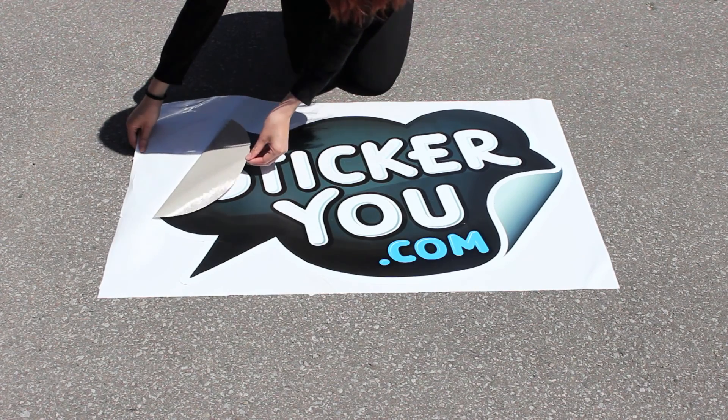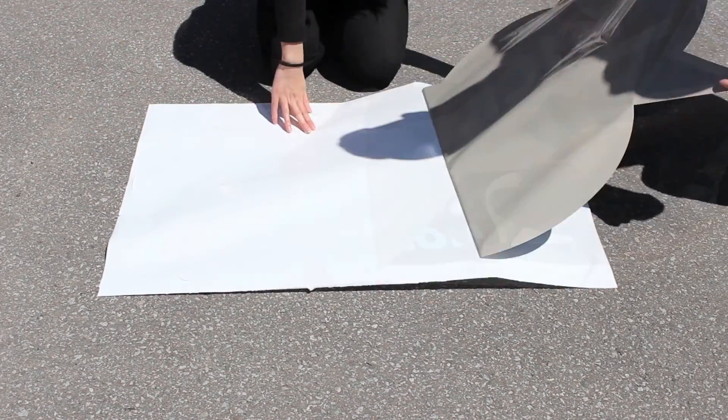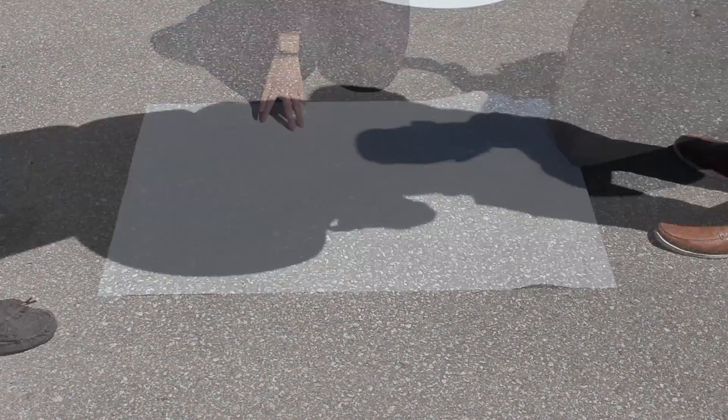Peel your decal graphic from the backing paper slowly and carefully. You may want to use another person to assist you so the decal doesn't stick onto itself.